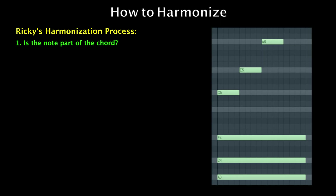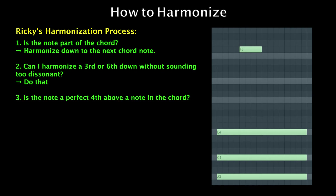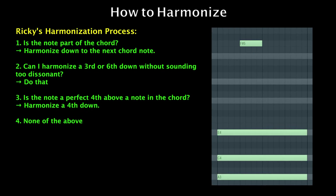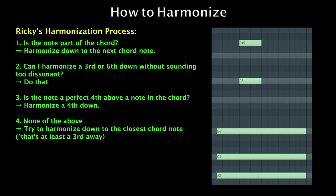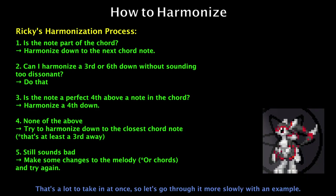Is the note part of the chord? Harmonize down to the next chord note. Can I harmonize a third or sixth down without sounding too dissonant? Do that. Is the note a perfect fourth above a note in the chord? Harmonize a fourth down. None of the above — try to harmonize down to the closest chord note. Still sounds bad? Make some changes to the melody and try again. That's a lot to take in at once, so let's go through it more slowly with an example.